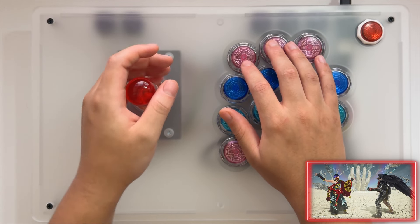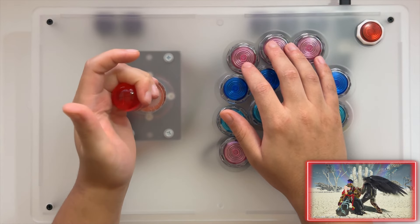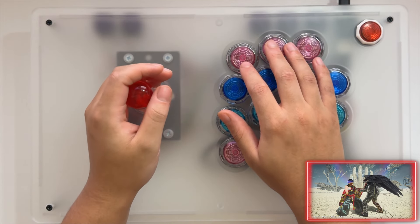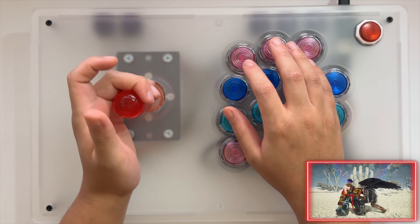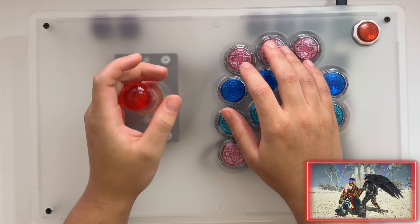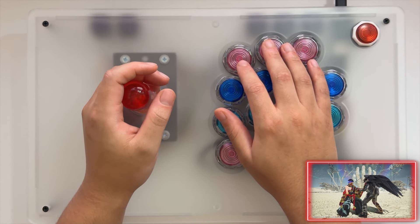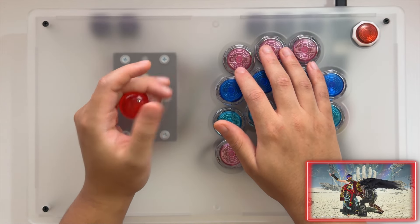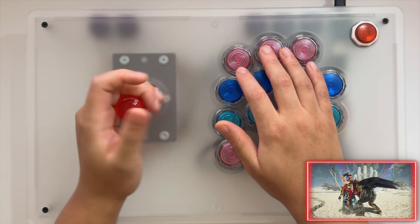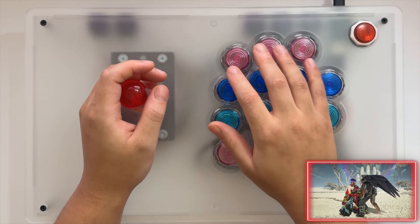Now on P2 side it's a little bit easier because your hand kind of naturally follows that quarter-circle forward motion. So you would press the same: forward, neutral, down, down, forward — to do a crouch dash. And then to wavedash, to cancel the crouch dash, you press: forward, neutral, down, down, forward, forward. So you kind of bring the stick to forward and then repeat that motion.